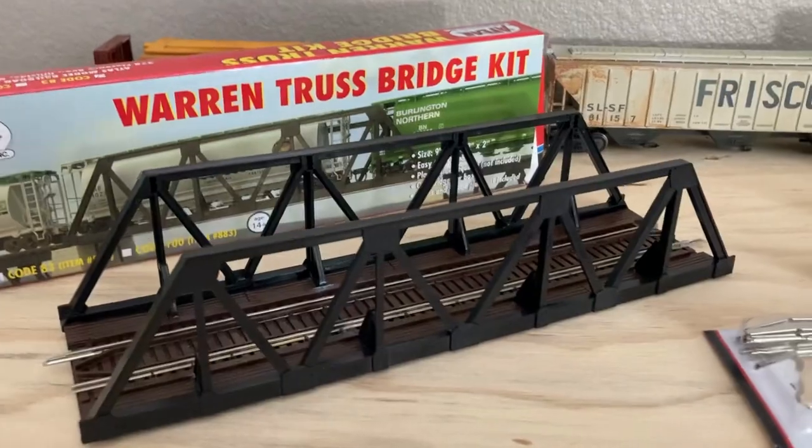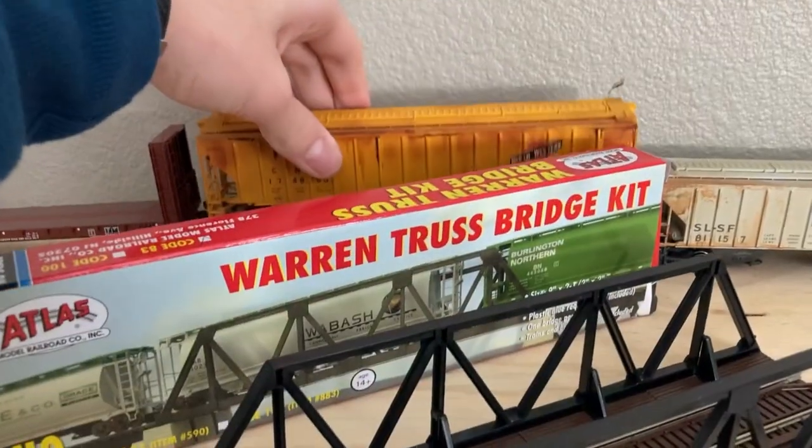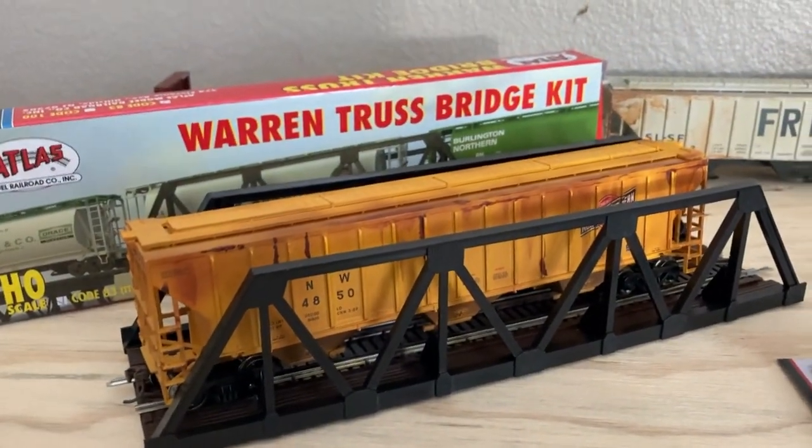It's code 83, it's about nine inches long. Let's see — this car works pretty good on it. Yeah, it's about as tall as this CNW hopper.